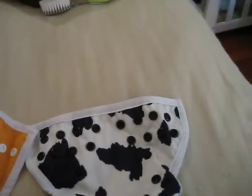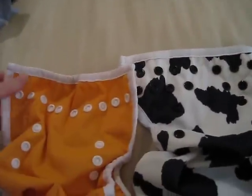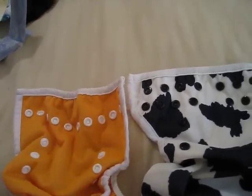I thought that they both, especially with a boy, went up high enough that they really covered him well. I think that's why I like them — they're a little bit bigger than the other ones. The Whisper Wrap, the Bummis, was just way too small. He really only worked in that one for a couple of weeks, and that was about it.